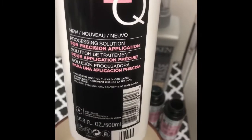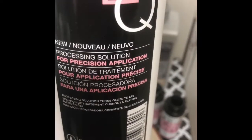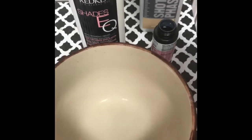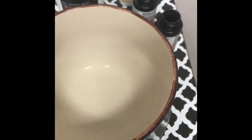The new shades processing solution has more of a gel-like consistency to turn your glosses into, so it's thicker for easy application. I'm going to try it on a root shadow, so it's a little bit creamier. Let's try it out and see what it looks like.